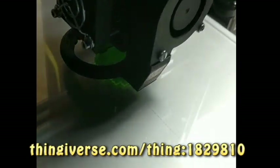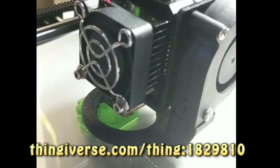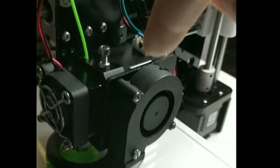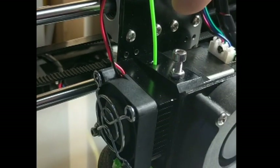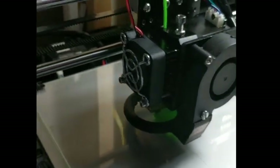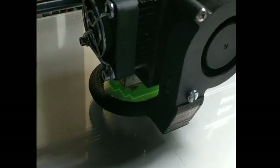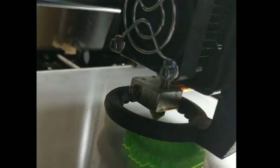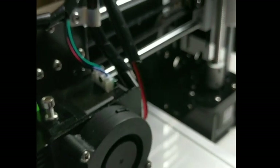That guide will make it work. Underneath the heat sink, you have a spring, the hobbed gear, a circular bearing, and then there's a little distance between that hobbed gear and the entrance to the melt zone. See that little 3D printed part? That's what I'm referring to — it just slides in. You have to unload your filament for this to work, because otherwise it'll be in the way.